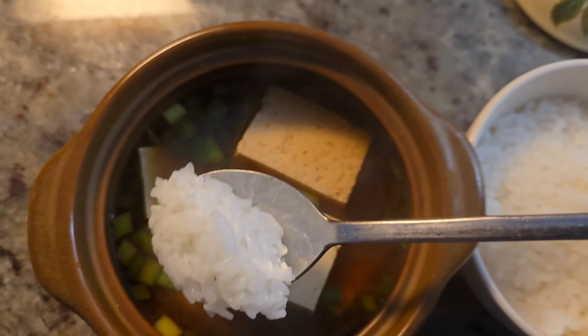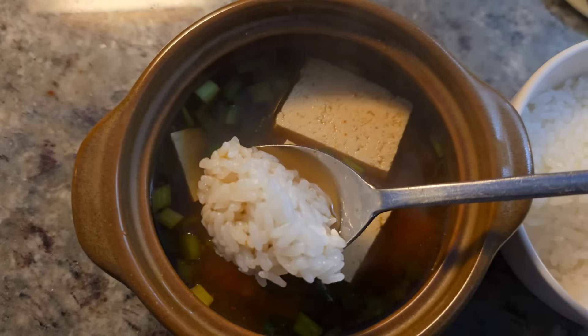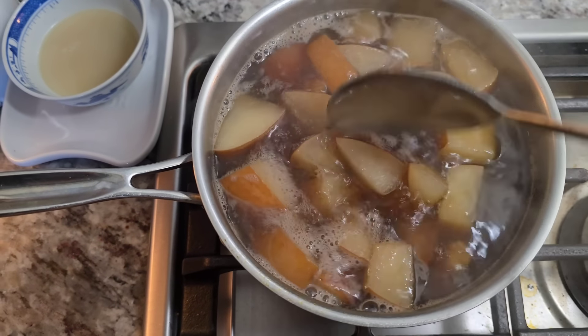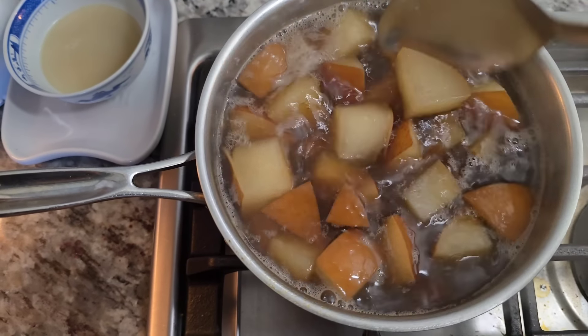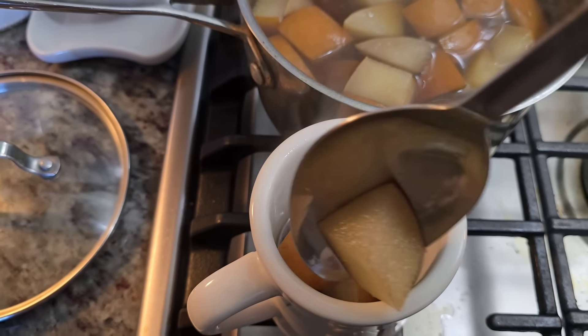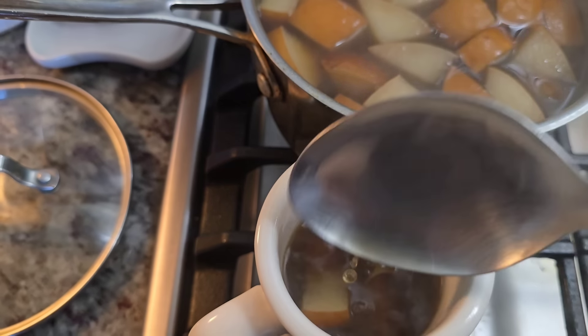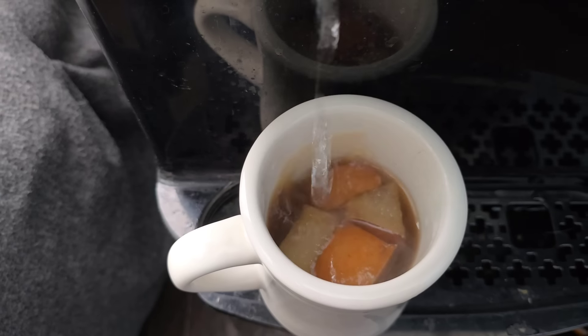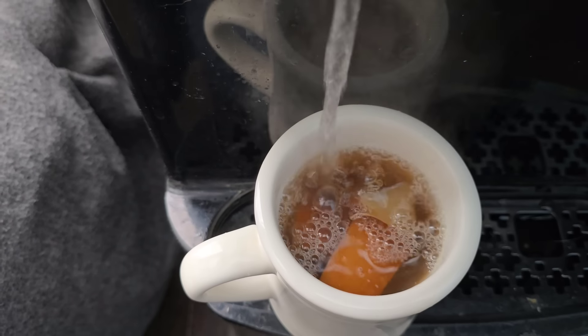I'm going in for the perfect bite. It smells so good and this is so comforting. I'm also going to serve a cup of this tea. I like to add the fruit into the cup because I eat that as well — it's so good, especially when you have an itchy throat or a cough. My mother-in-law says Korean pear and ginger is really good for that. I'll add a little extra hot water to dilute it if it's too sweet, and I'm going to drink this probably all day.